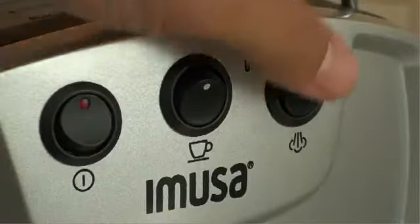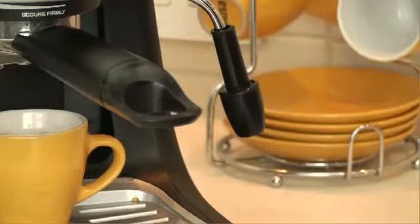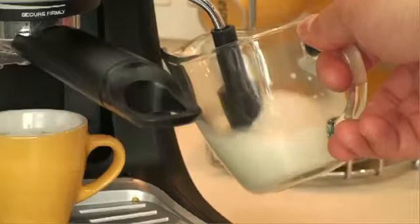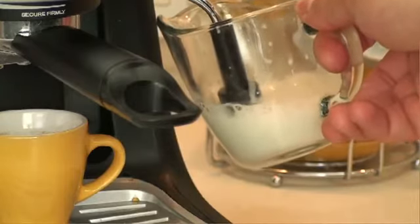To make cappuccinos, turn on the frother switch and allow the water to heat up for about a minute. Now place the milk in a small measuring cup and place under the frother. Turn on the frother by turning the left control knob. Enter the nozzle just under the surface of the milk.